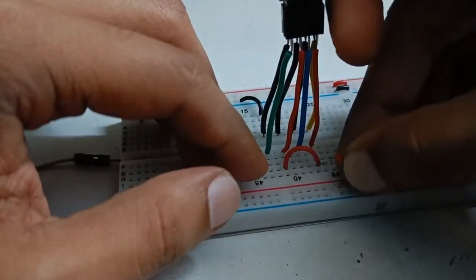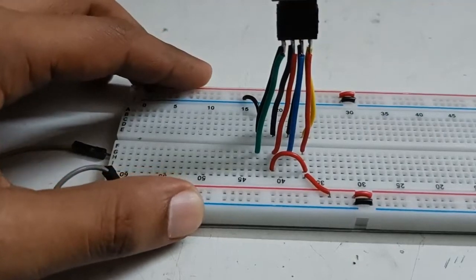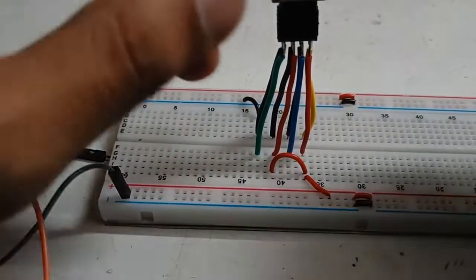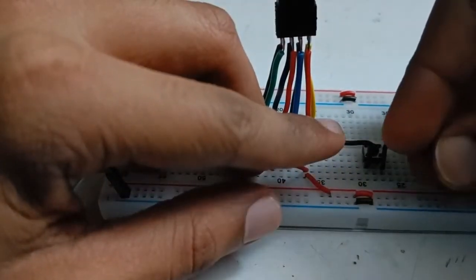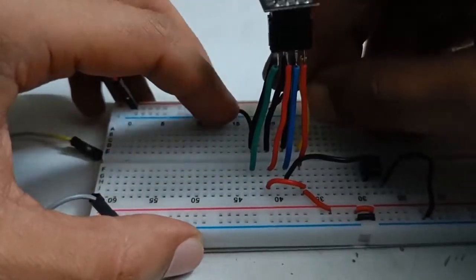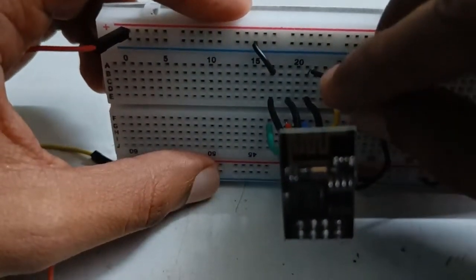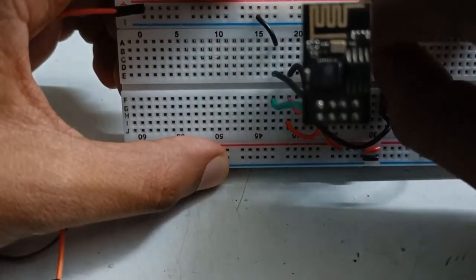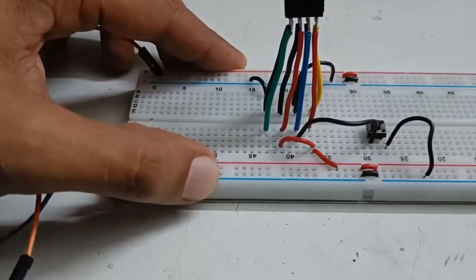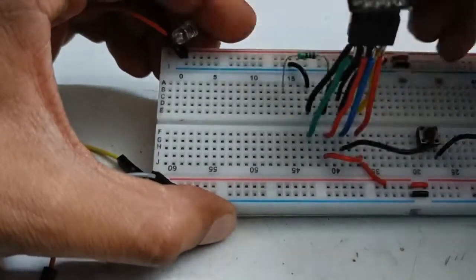These two pins — chip enable and VCC — are given 3.3 volts. Now the reset pin has to be connected to the reset pin. This is GPIO 0, right next to GPIO 2, and this has to be given to ground — but only for programming. After programming, we have to remove this wire. GPIO 0 will also be connected through a resistor to the LED.